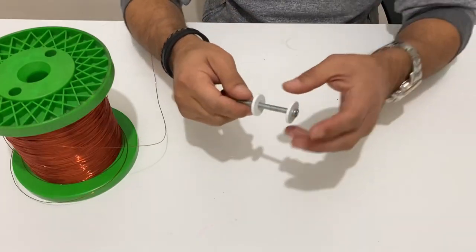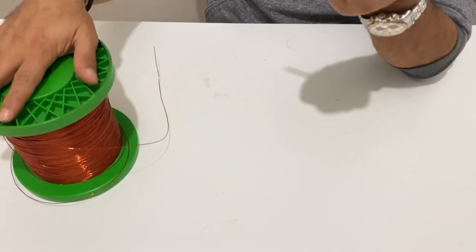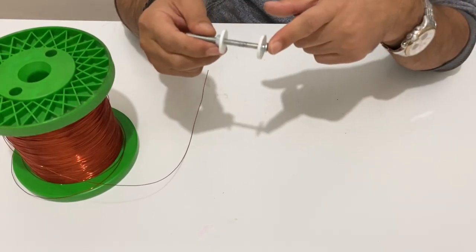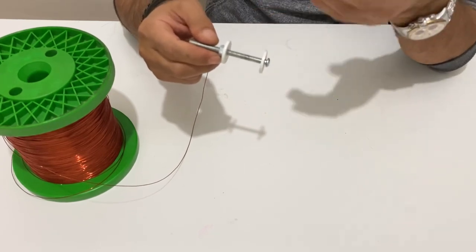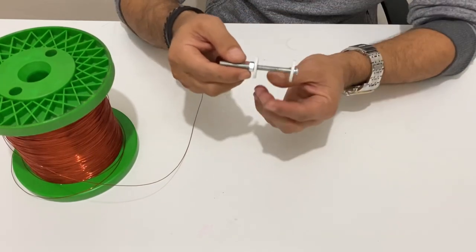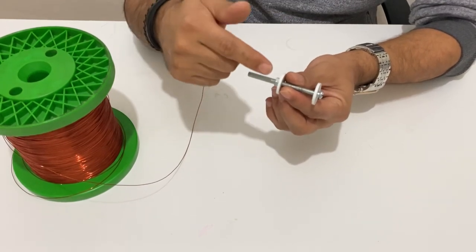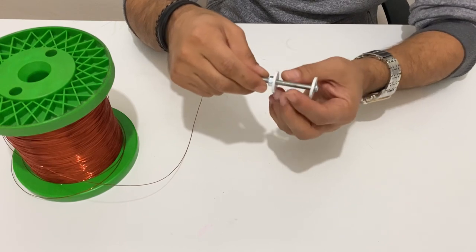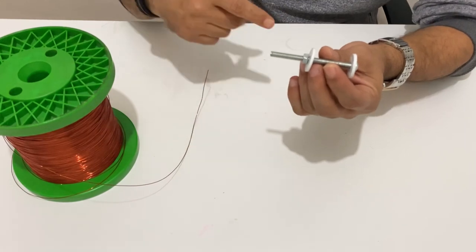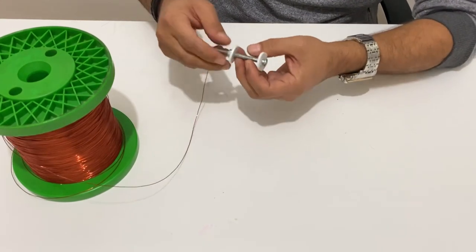Now we are ready to build our electromagnet. I have a piece of iron screw here and some insulated copper wire — it should be insulated. I will make 500 turns of copper wire on this piece of iron, then apply a current, and this piece of iron will act just like a magnet. We will test it and see how powerful it is. Let's start winding the copper wire on this piece of iron.